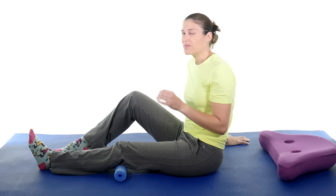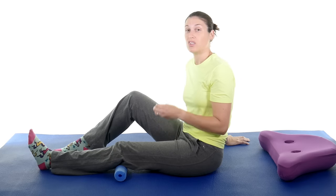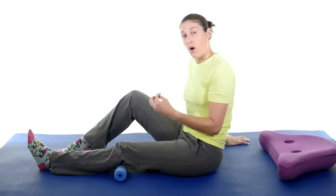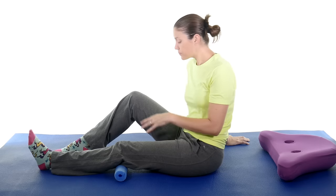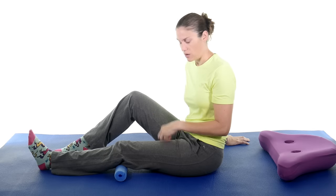If you have a lot of knee pain from arthritis, you might not see a big contraction, or it might hurt a little bit when pushing really hard. So just start off with maybe 50% of what you can push — squeeze it down, hold it, relax. Do about five to ten and you can do these a couple times a day. This is a great way to start getting that muscle activated and working.